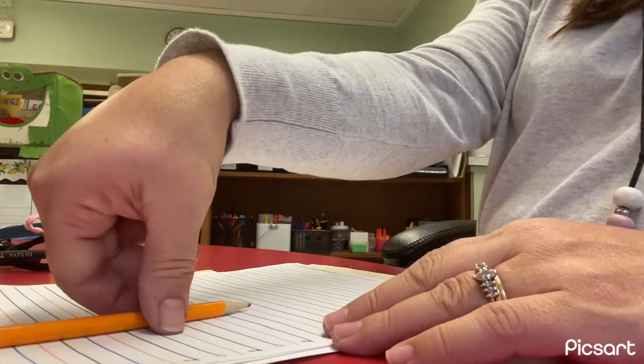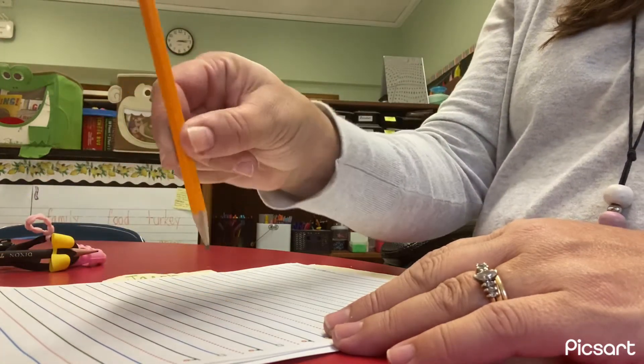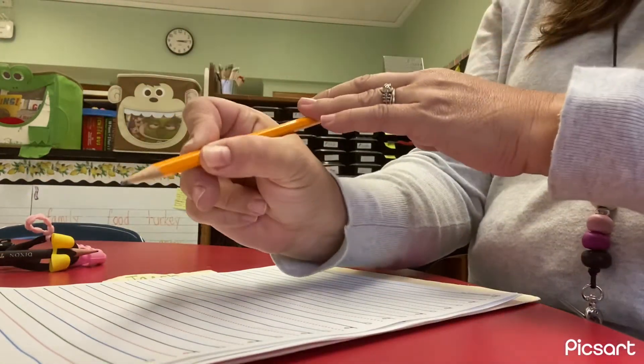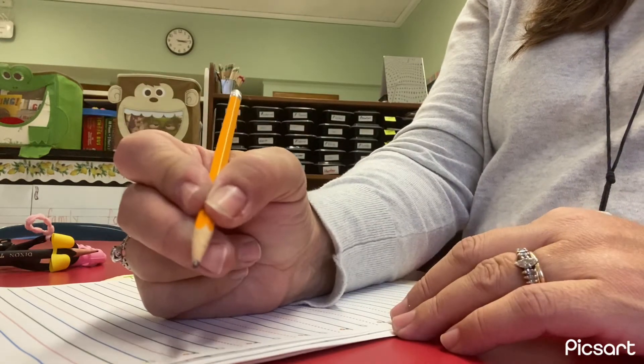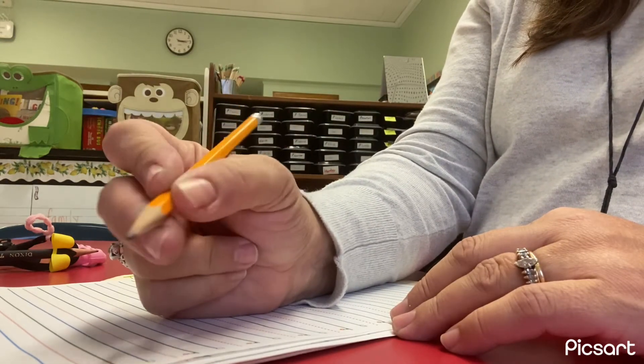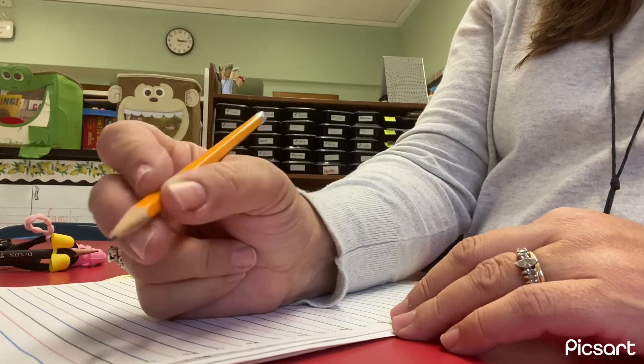So can everybody try to pick up their pencil? They're going to pinch it, and then pull it back and then add that third finger on there. And we can practice moving it just with our fingers like this.